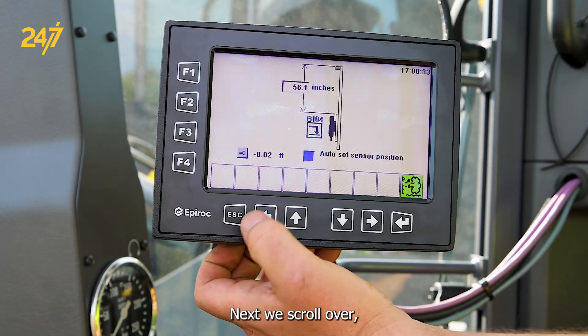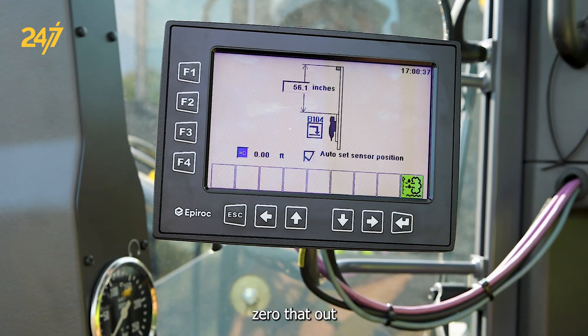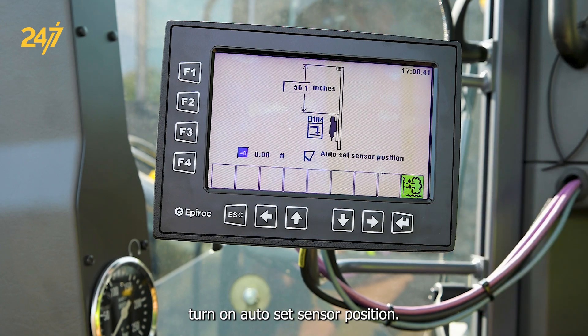Next, we scroll over, zero that out, and it'll automatically turn on auto set sensor position.